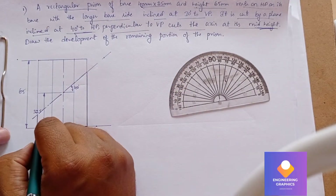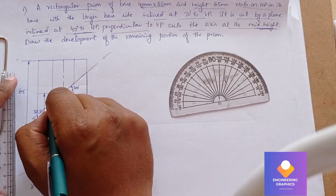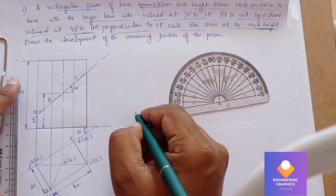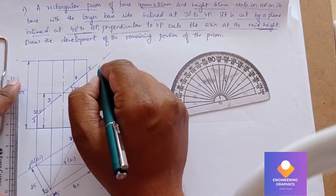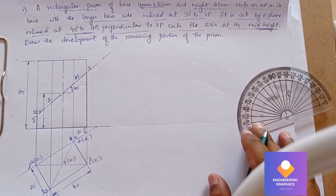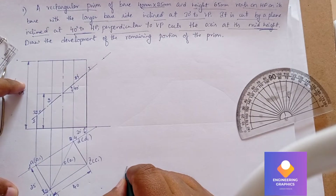Now we need to mark the numbers for the cut points on the section plane. Point 1 is occurring at a, point 2 is also on a, point 3 is occurring at c, point 4 is occurring at d, and point 5 we also have. Now we will draw the development by extending the lines — we have a 40 by 25 cross-section.